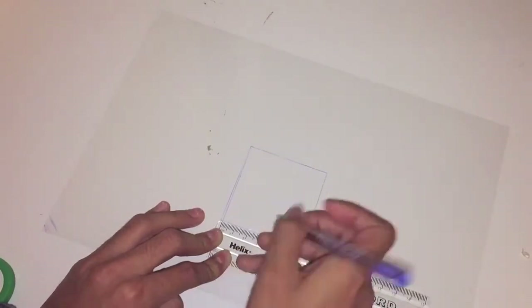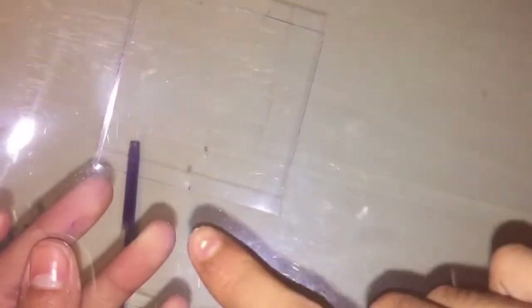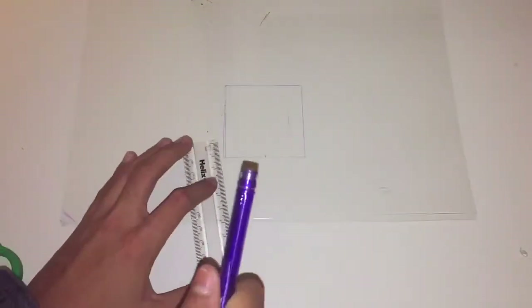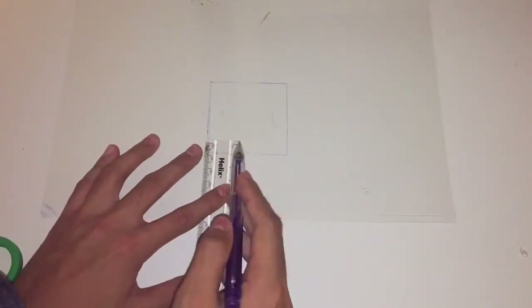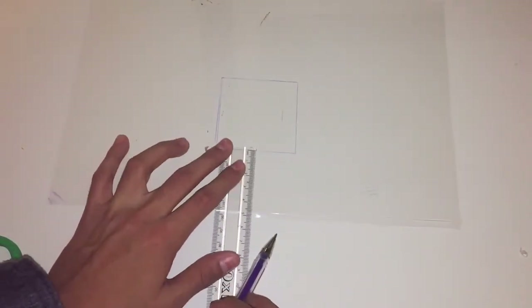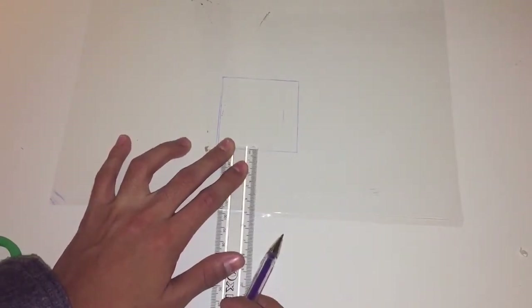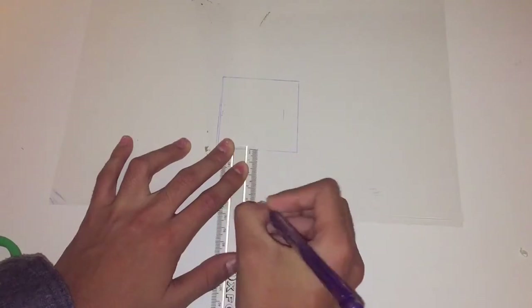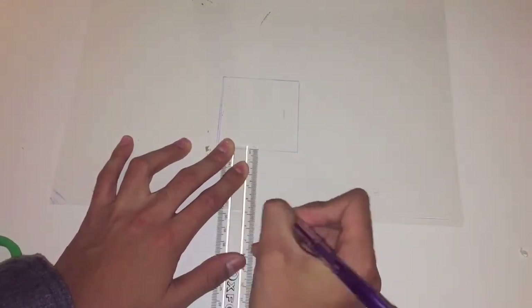From that little notch, measure four centimeters down and make sure you do not draw a line — just make a dot. That's where our hologram projector is going to be, so just make a little dot there.